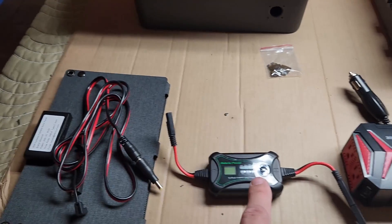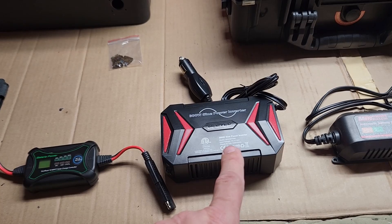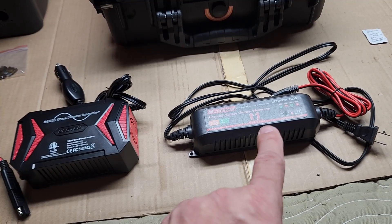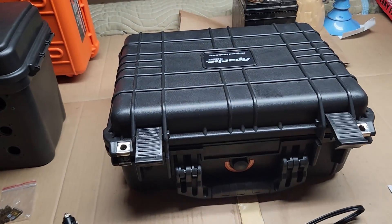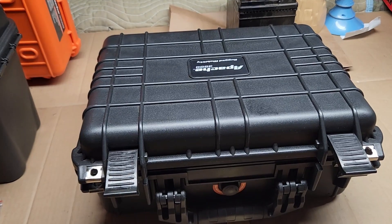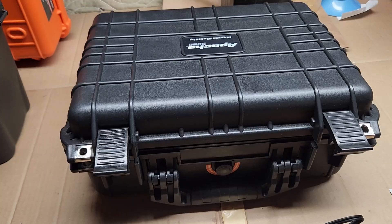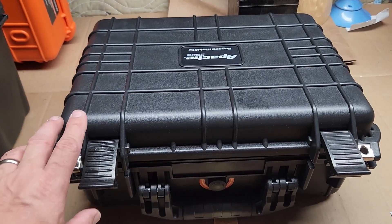However, this ammo box does accommodate space for some components, but when you want to use the power inverter, that doesn't fit in the box. When you want to use the solar panel, that doesn't fit in the box either. So I decided to remake this thing using an Apache case 3800 series from Harbor Freight.